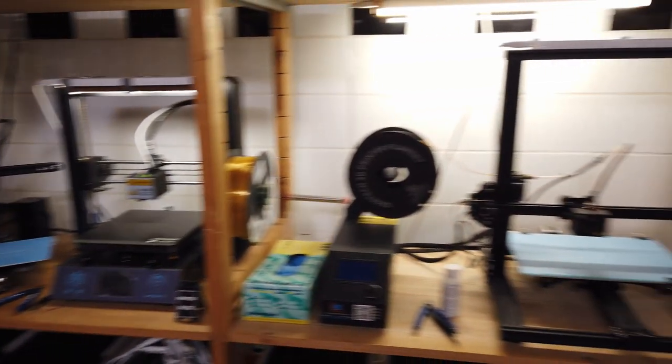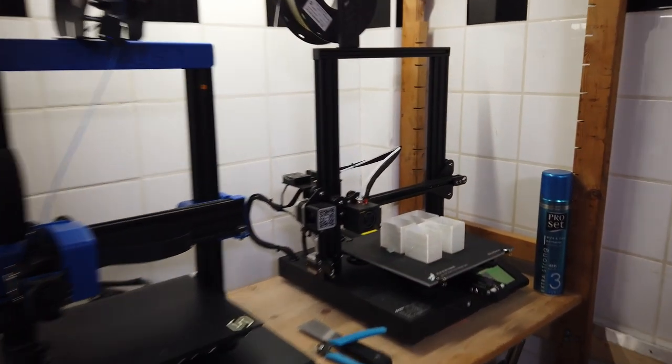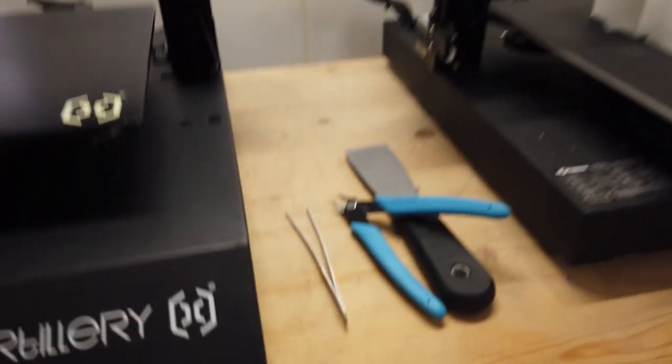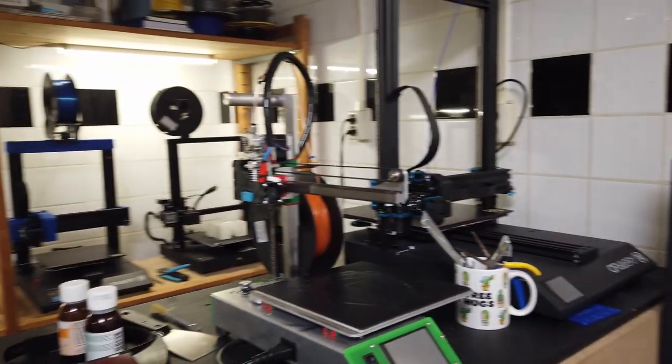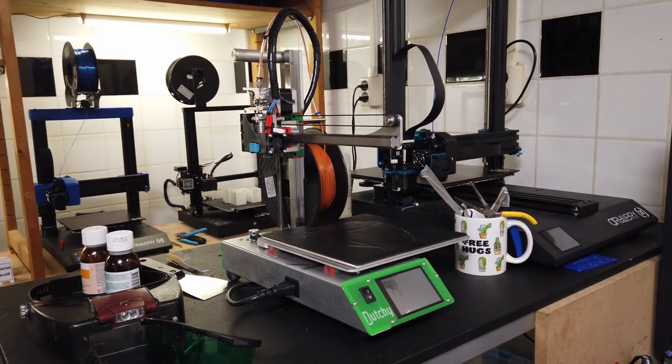Here are some of my printers, and as you can see, they all have their tools laying beside them. I'm always using those tools, and so for every printer I have these tools laying around. Also over at my other table there are always tools there, and I didn't want that.